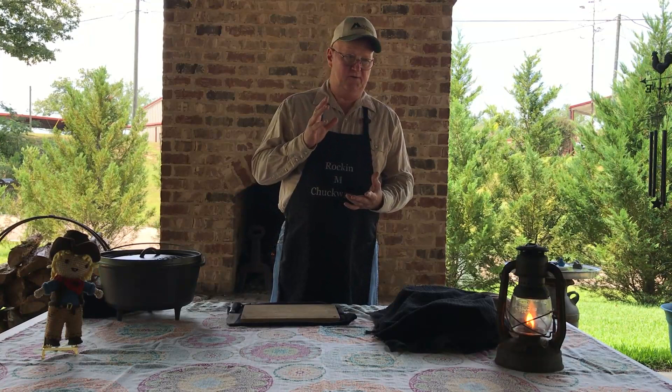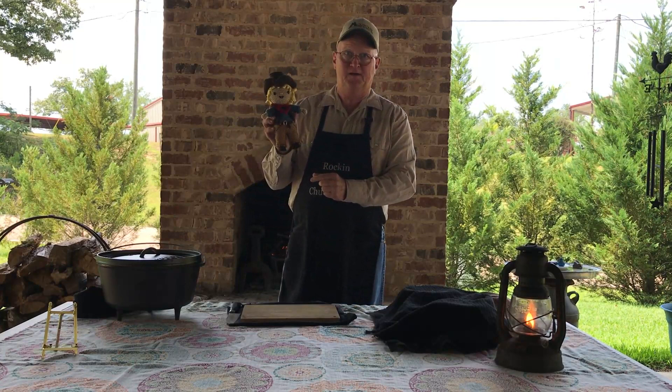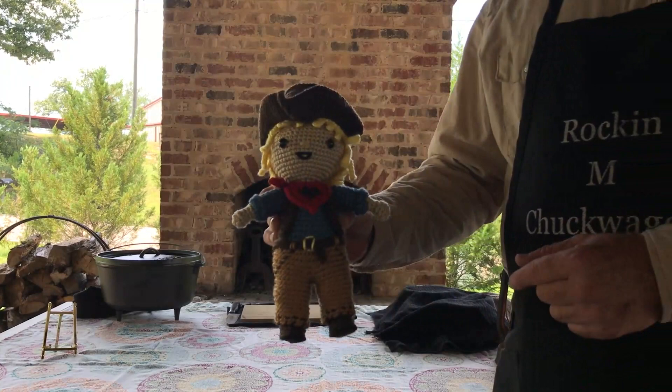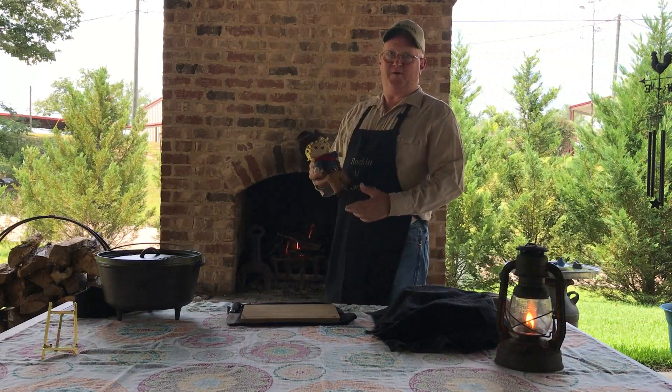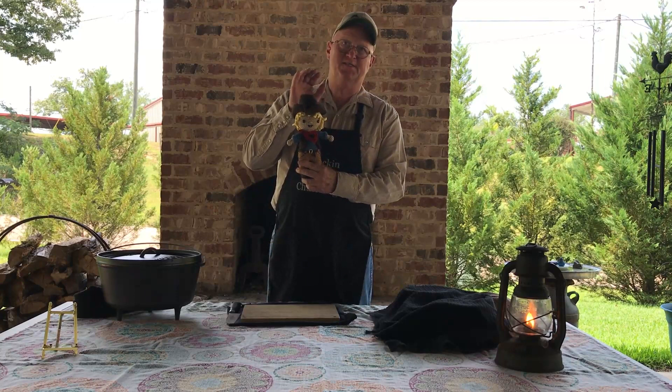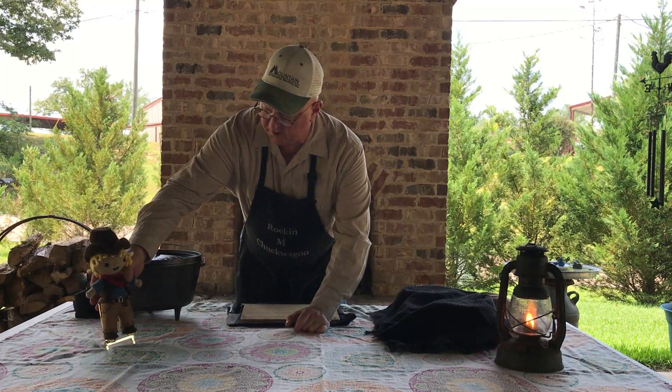Before we get started, my niece decided to make a chuck wagon cook — she did this by hand. I'm going to walk over closer to the camera. She did this by hand and it's got a rocking M on the bandana. Her name is Emma, so I want to thank you, Emma. We're going to call this Emmett, after Emma. Emmett is now my new helper and he's going to make my videos a lot better — he's going to coach me and teach me how to do a better job.